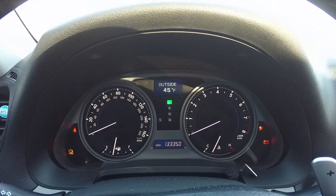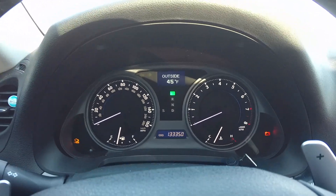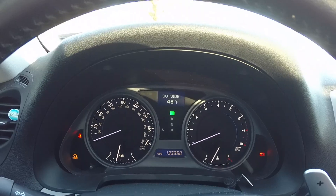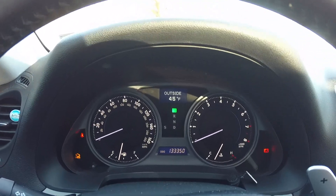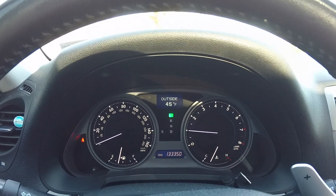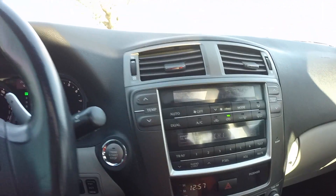That allows you to use your heater, your fans, things like that, but it doesn't start the car. If you want to start the vehicle you have to press the brake pedal and then press the start button, and then the car starts. Not a lot of cars had this feature when it first came out, so it's a pretty neat feature to have.